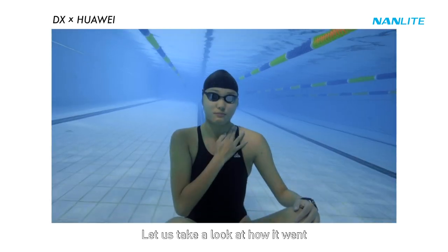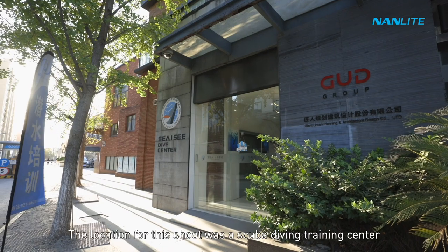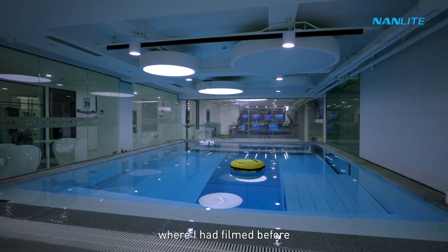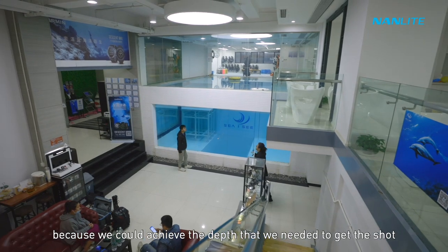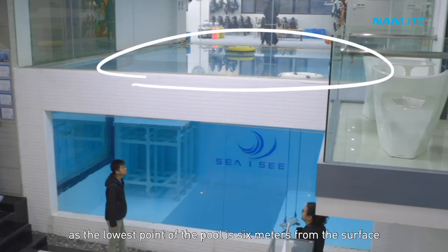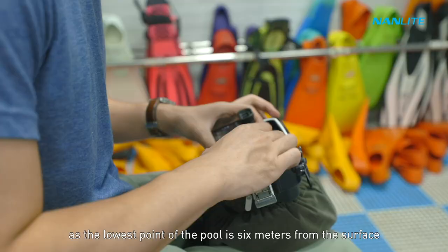The location for this shot was a scuba diving training center where I had filmed before. I thought this location was good because we could achieve the depth that we needed — the lowest point of the pool is six meters from the surface.